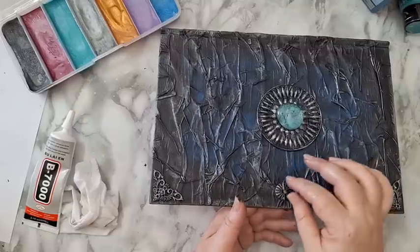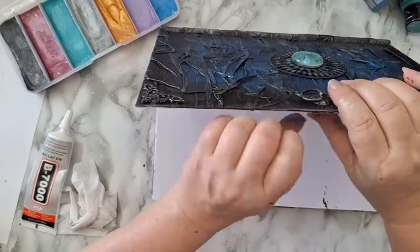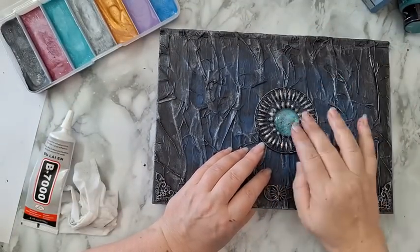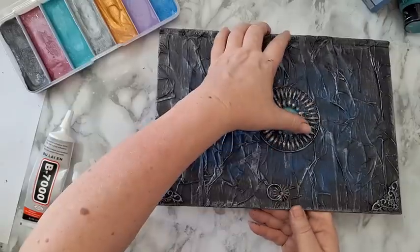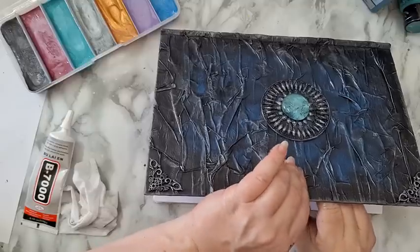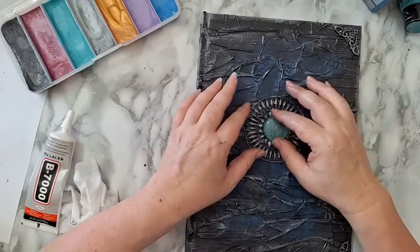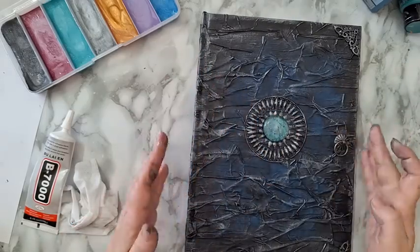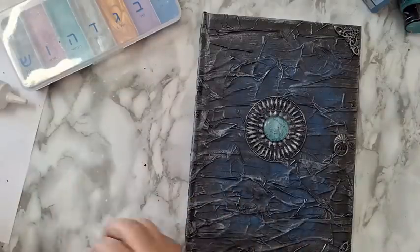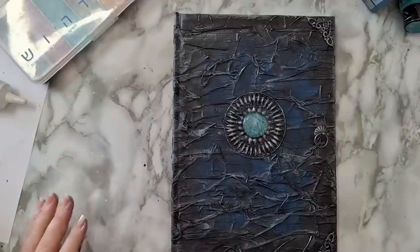It worked! Now I'm just going to open the legs of this brad. I'll put something heavy on top just to make sure it stays in place and adheres. Letting the glue set, and then I'll come back and we'll do the inside.